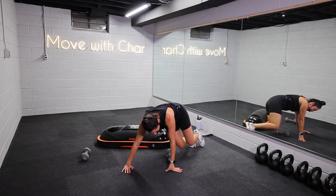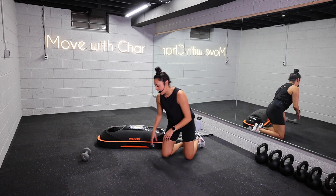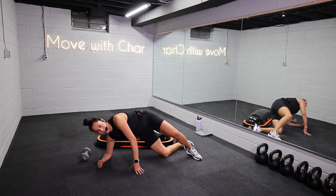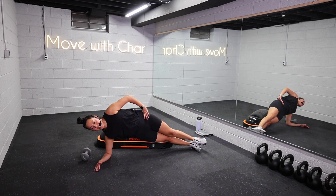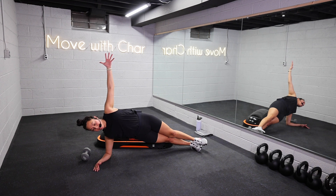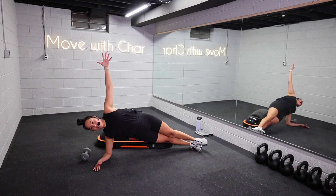Last move is a side plank. We're just going to come to one side for 20 seconds, then switch other side for 20 seconds. Shoulders stacked over that elbow. Hold. Option to reach that arm up overhead. Keep lifting those hips high. Keep focusing on your breath. You guys look awesome, stay with it. Five seconds.